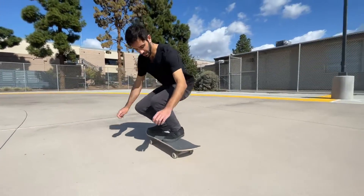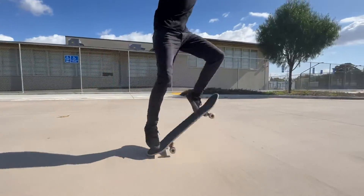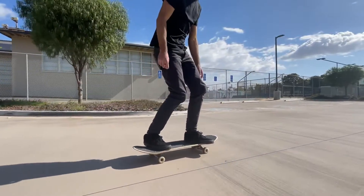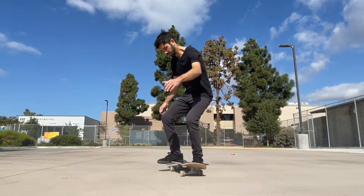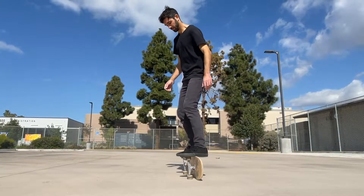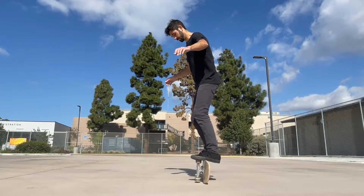Narrower boards are generally lighter and more maneuverable. This can be helpful if you want a board that's super transportable, or want to do more technical tricks like advanced flip tricks or freestyle skating. Also, a narrower board is more stable in rail stands, since it takes more effort to tip over than a wider board that sits taller on its side.